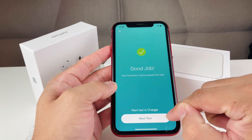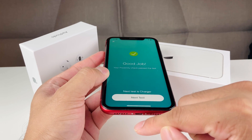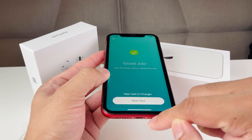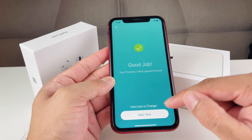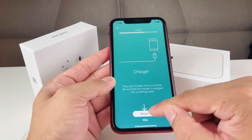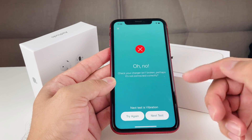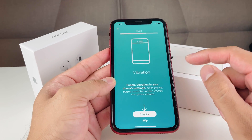Next is the charger test, which checks that the charging port is working. Some phones are known to have defective charging ports — that's why you do this test. I don't have a charger here, so it fails, but with a charger plugged in it will give a check mark.